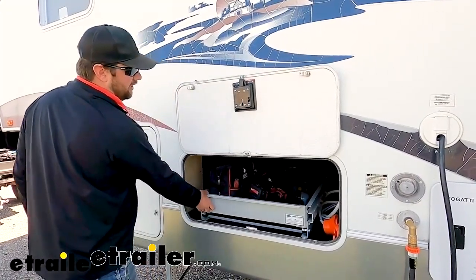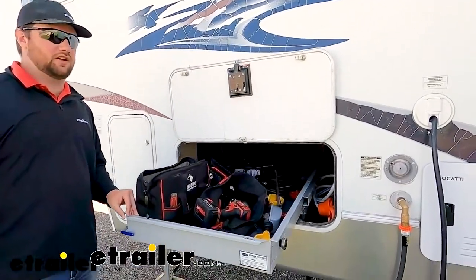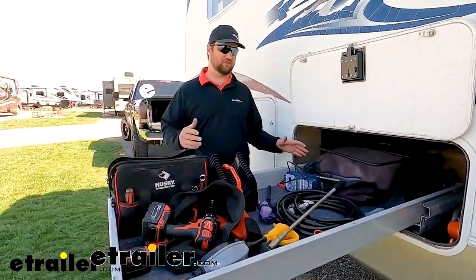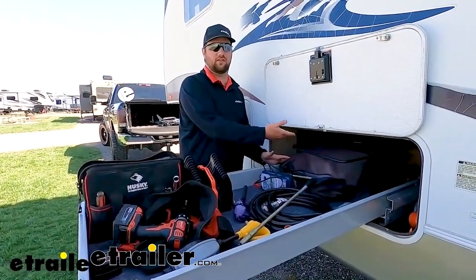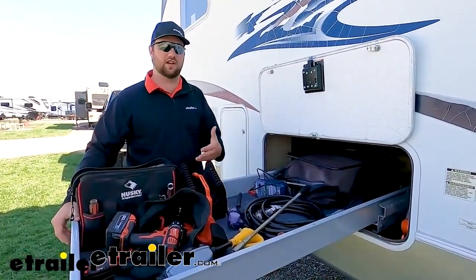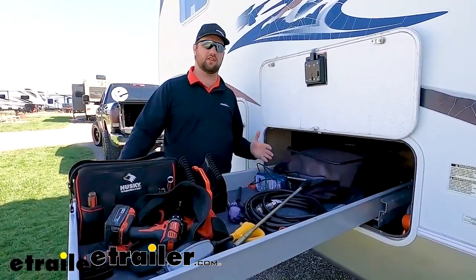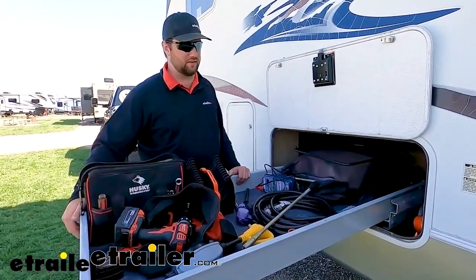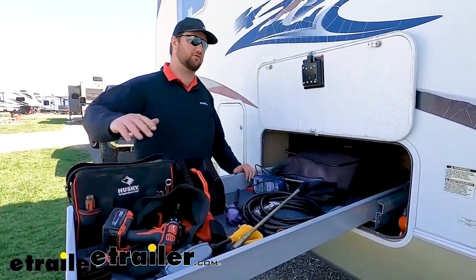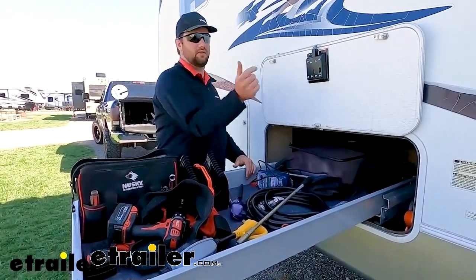The next thing is drawer slides for your camper, which are really nice for accessing everything in your front or rear compartment. They come in single-direction and dual-direction versions. Mine is dual-direction, so it pulls out halfway on the driver's side and the other halfway on the passenger side. It helps you get to your stuff a lot easier — you don't have to crawl in and out or pull everything out just to reach something in the middle.